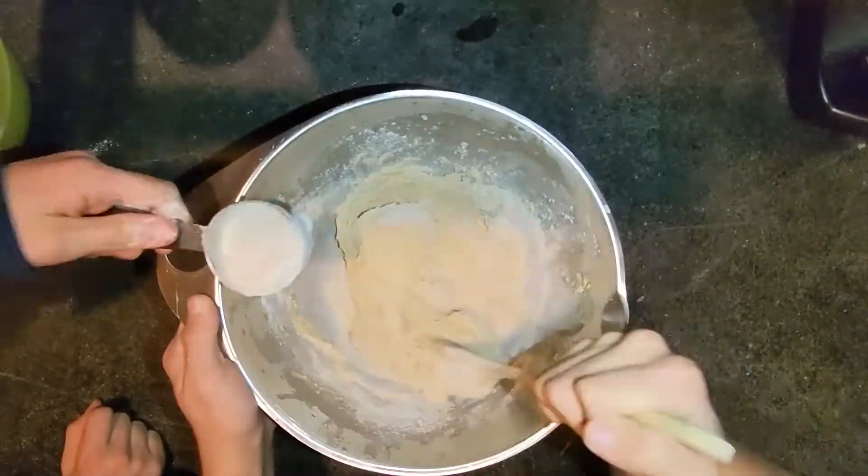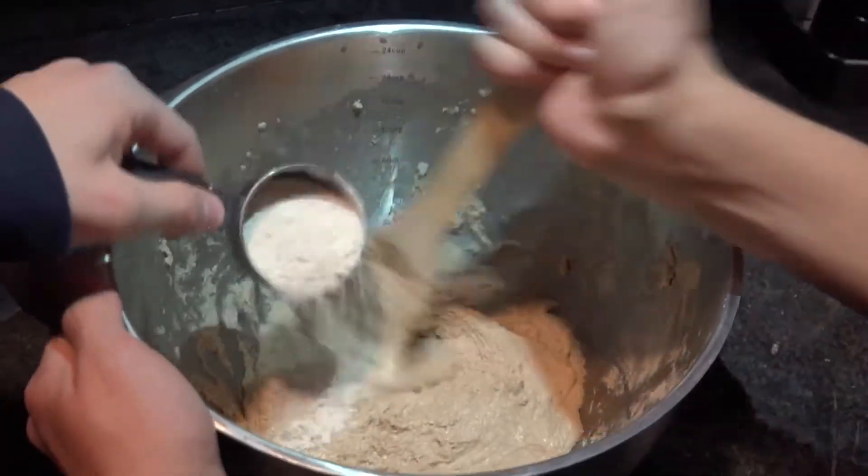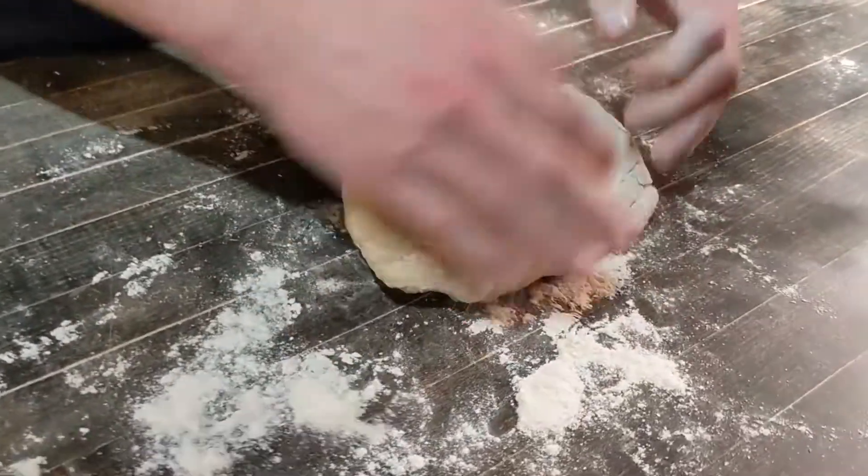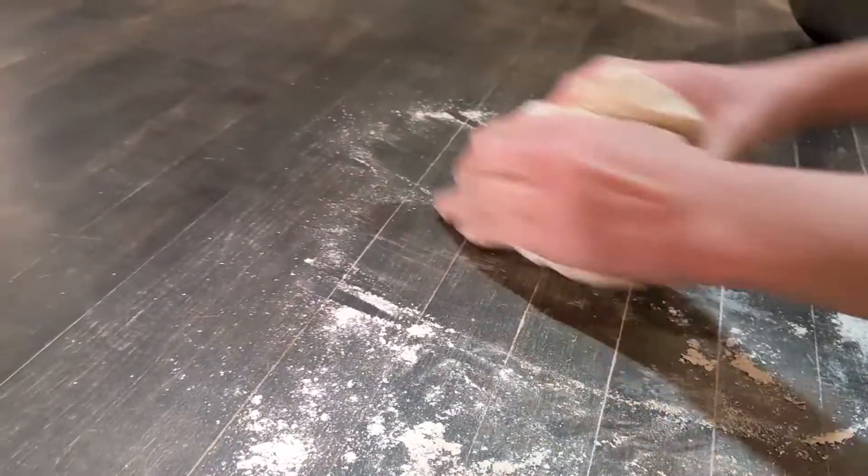If your batter is sticky, add in extra flour until you can poke the dough and it bounces back. Next we need a flat and floured surface to work on so that we can knead the dough for about three minutes into a large ball.